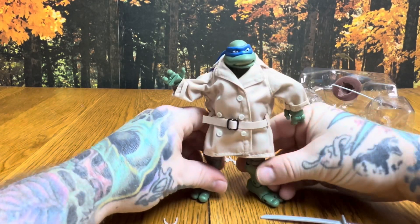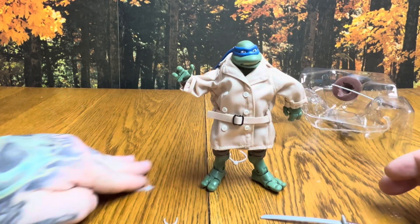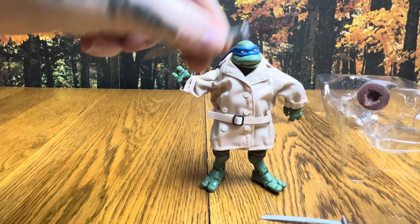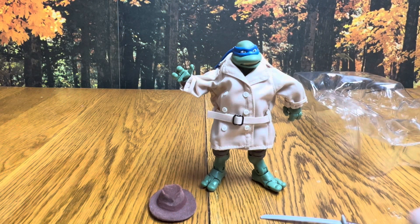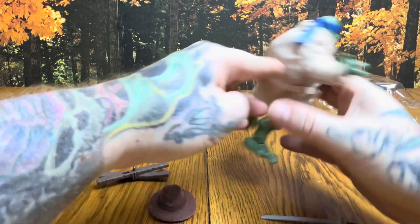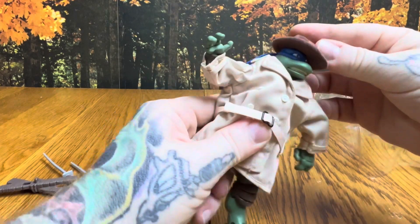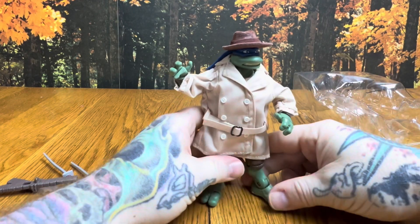Let's get him stood up — he's just a little stiff. Let's pull some of these ties out of the way. We do have one band holding in that sword. Looks like we've got his little fedora and the dual scabbards for the katanas — those will probably have to go on under the trench coat. Let's set the scabbards to the side and set the fedora on his head so we can get a look at him.